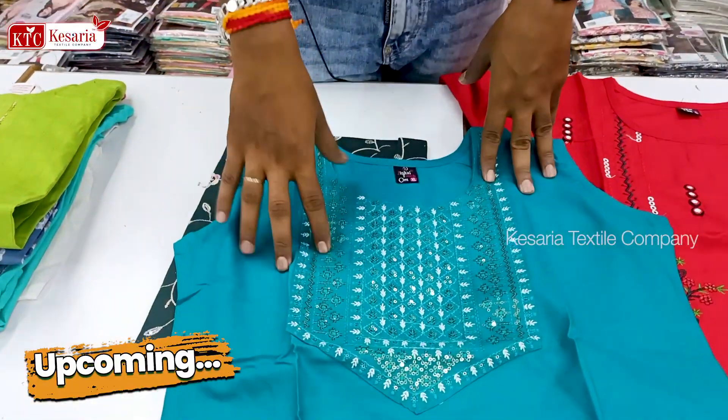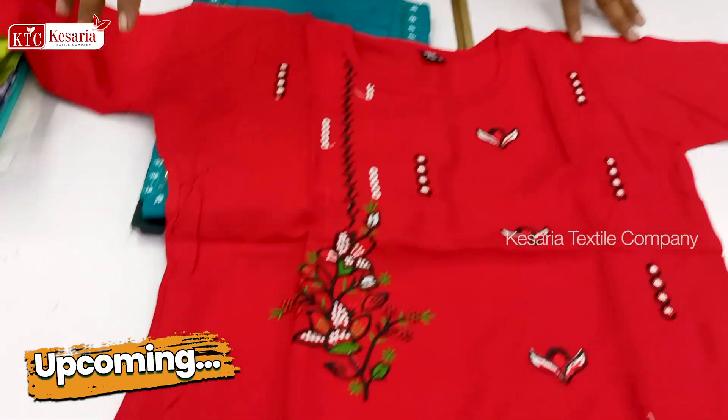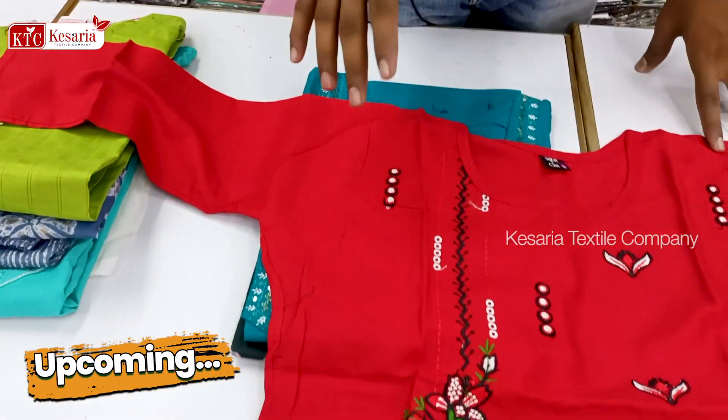We also have a regular wear. We also have a design of the Mac and other designs. We also have Kesarai Textile Company.